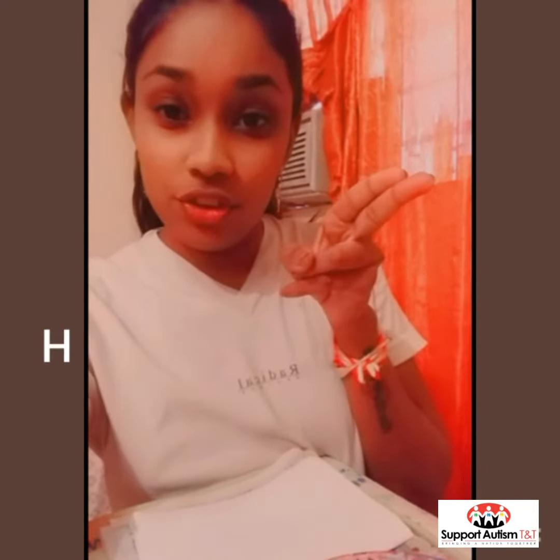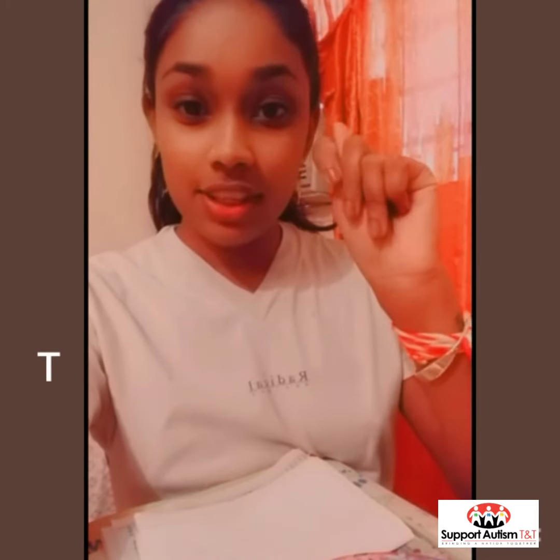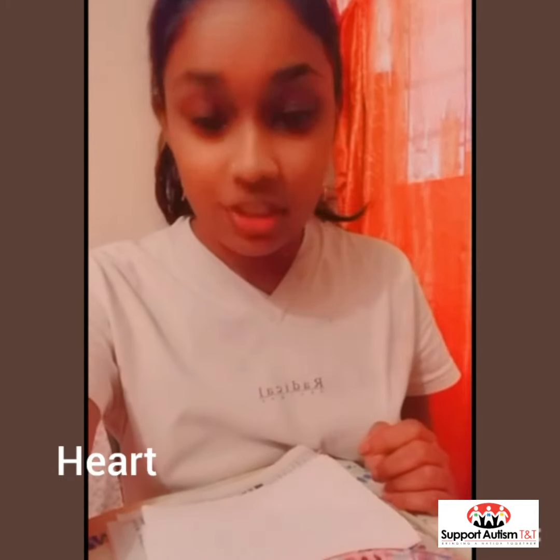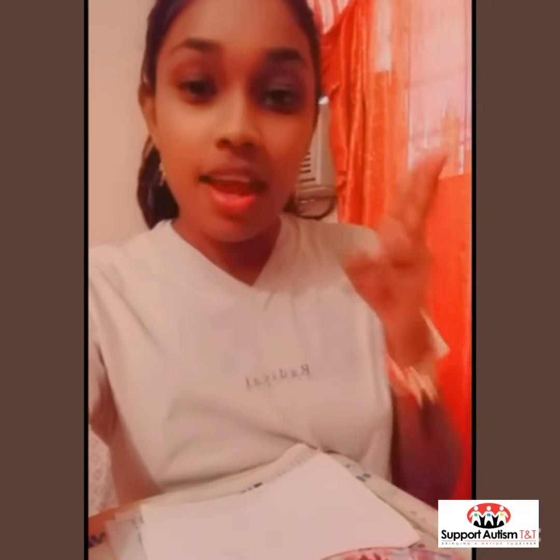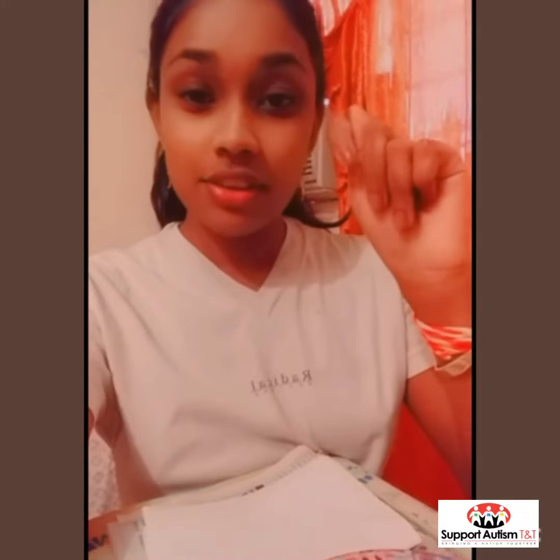H-E-A-R-T. Heart. Try that one more time. H-E-A-R-T. Heart.